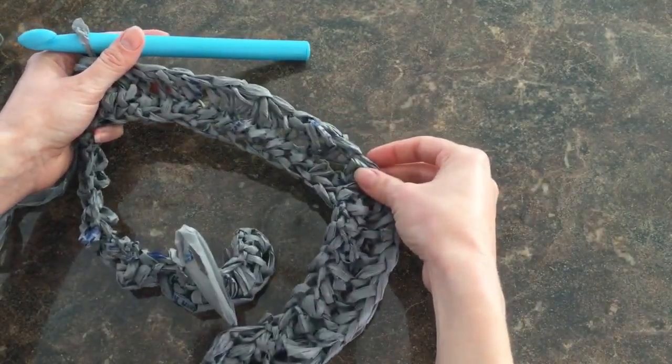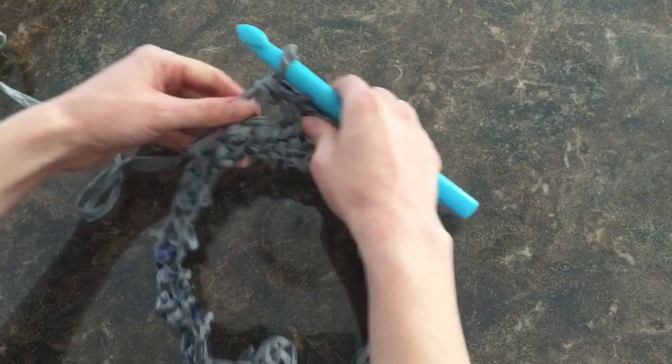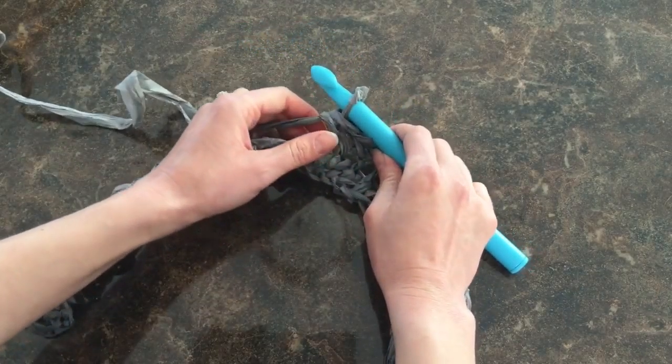The stitch that we're going to use to create our mat is called the half double stitch, which sounds kind of weird, but that's what they call it.